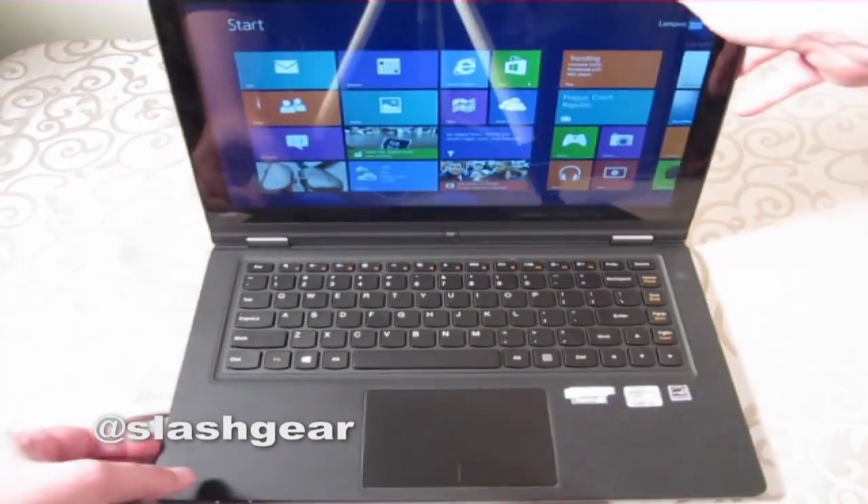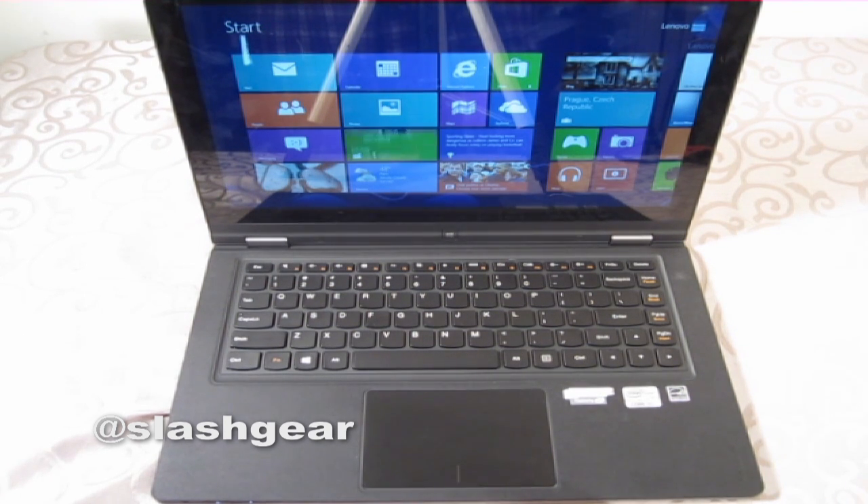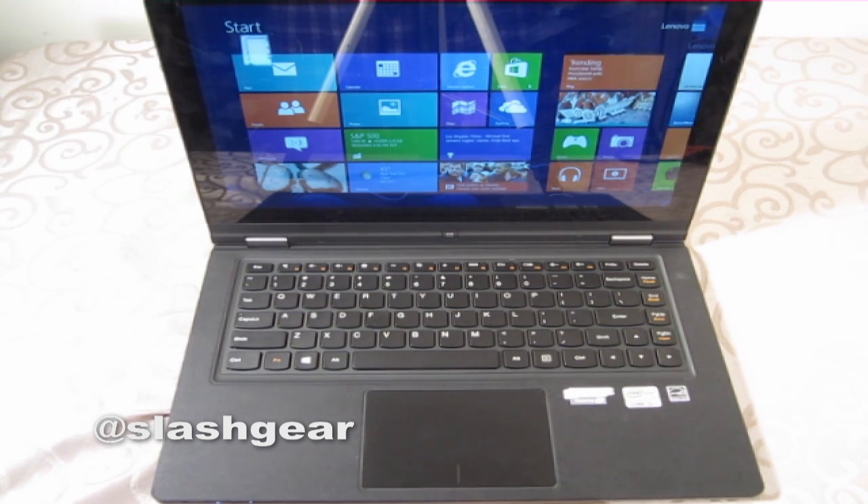First impressions are it's cool, it's a little weird. I'm only marginally freaked out by this thing. I'm going to have to spend a little more time with it to form a solid opinion, but I like what I see so far. Check out the full review on slashgear.com — it'll be coming up shortly. Thanks for watching.